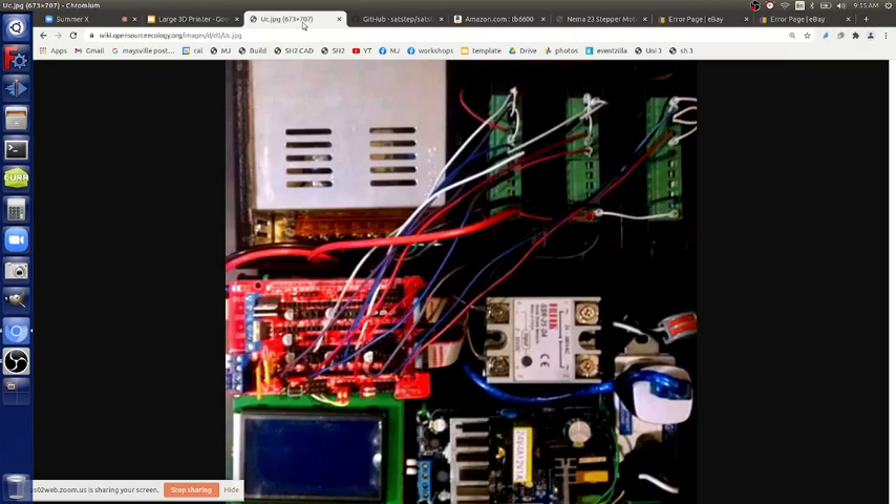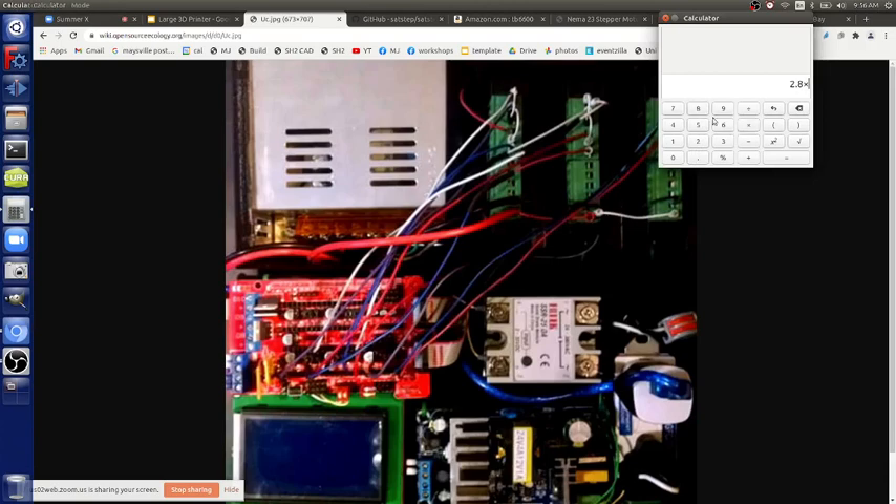The green drivers handle the power — they're basically transistors amplifying signals. So, can we use the existing setup or do we need more drivers? On our system we're going to need the extruder driver plus X, Y, and Z. One power supply needs to deliver 30 amps. More precisely, 2.8 amps times 7 is 19.6 amps — so we're just good with a 20-amp power supply.